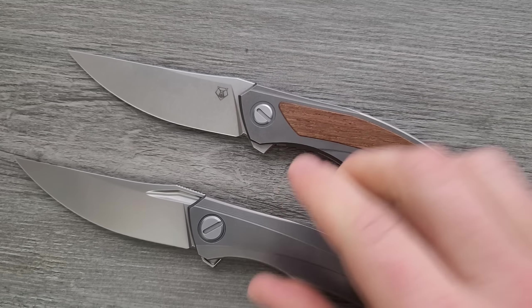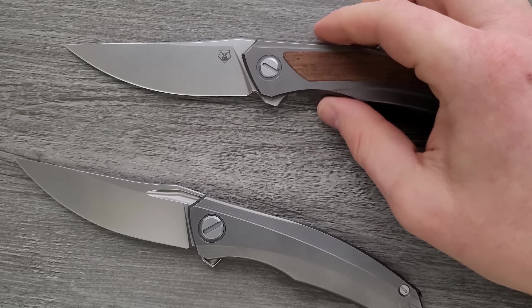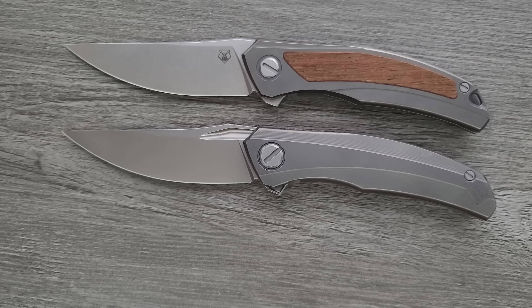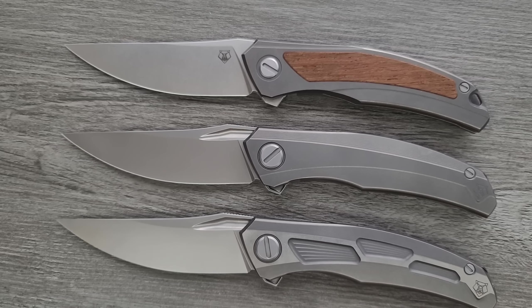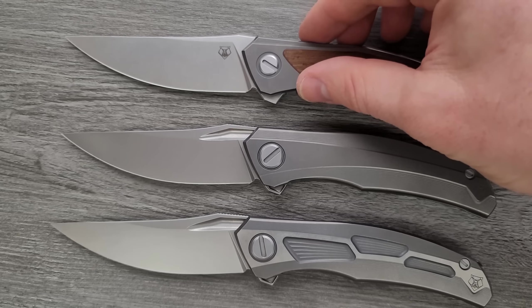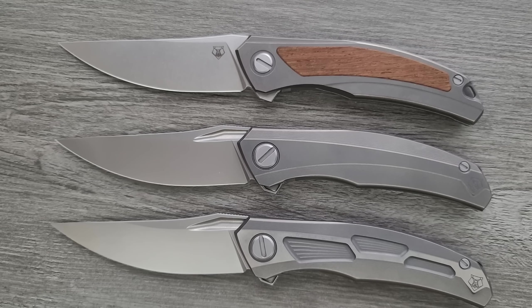No difference in the detents or anything like that — certainly no pivot lash. Detent is great, centering is just perfect. There are differences for sure, but here's the thing — for people looking to get into Shirogorov, I honestly think Shirogorov is smart to do this. It's not like this is the first time they've done it. They know: hey, we make some expensive knives, and there are people who are really interested but just not interested in paying $1,100 or $1,200.